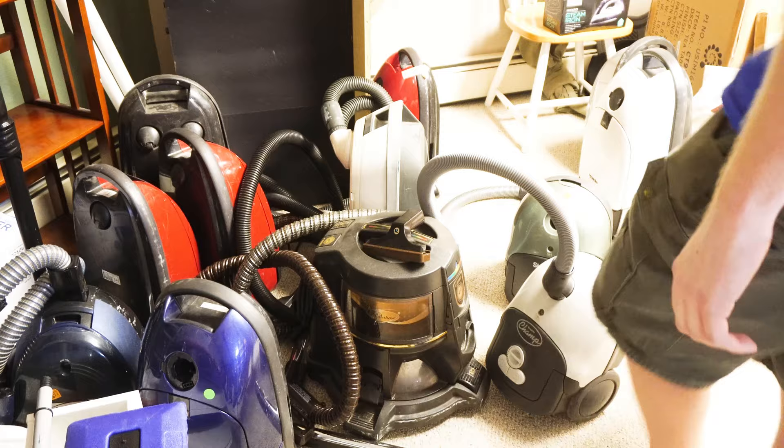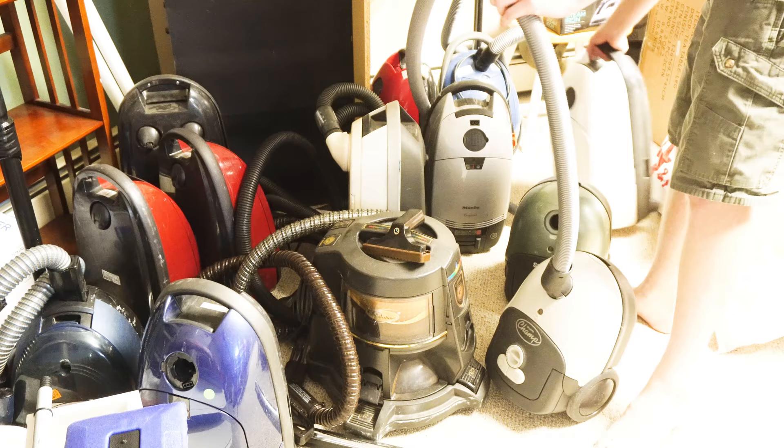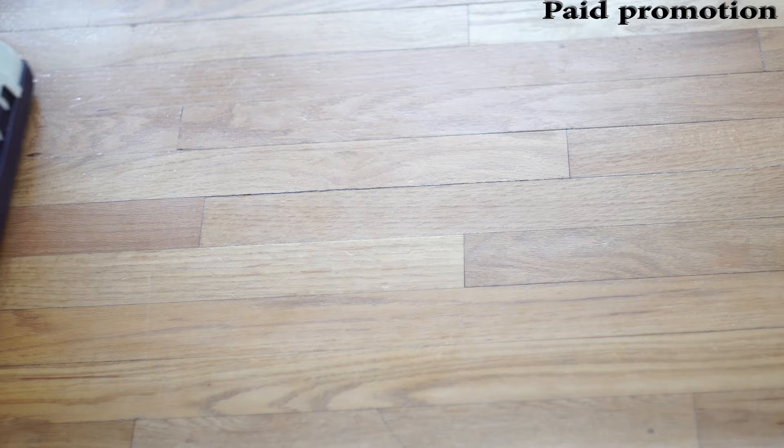Let's see what else is here. I've got a Cristal — like the Champagne. And if you've seen Boondocks, you'll understand why that's so funny. Can your vacuum do this? How about this? Probably not.